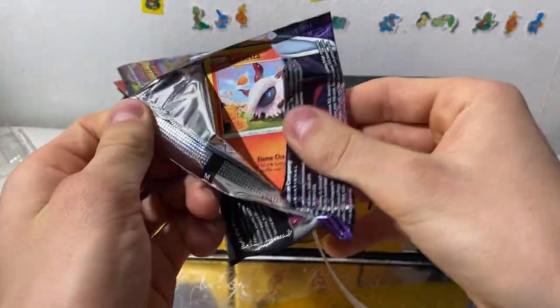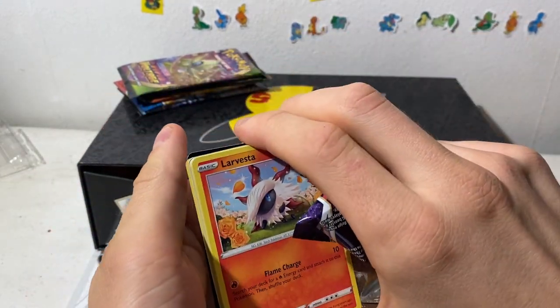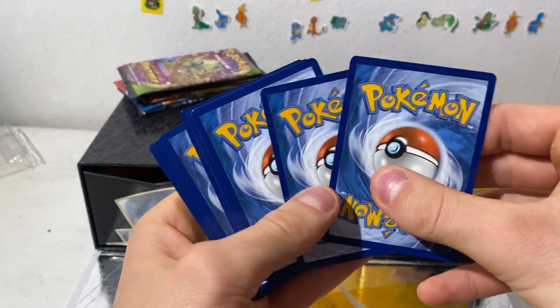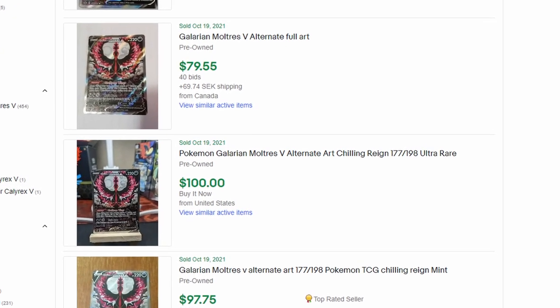I would really love the Moltres alternate art. If I don't pull it in the near future I'm probably just gonna buy it myself. I feel like the prices have dropped pretty accurately for what it should be worth. Not sure what it goes for really, but like 90 dollars.